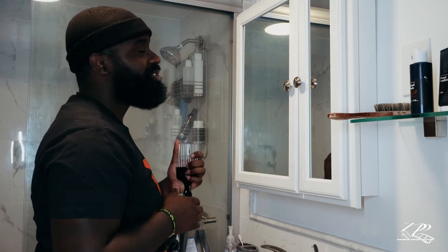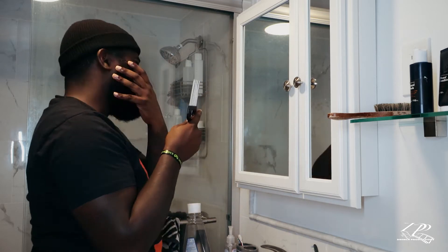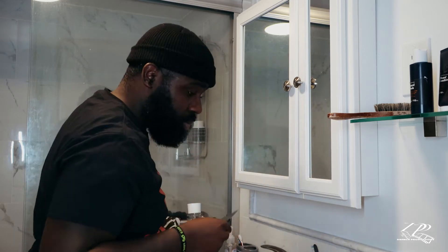He has a bigger beard, so between a pick and a brush, we are choosing the pick. For smaller beards, you can use a brush to brush it down closely to your face, but DeAndre chooses to pick because he likes to comb it out.